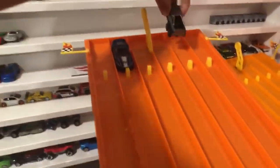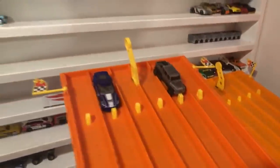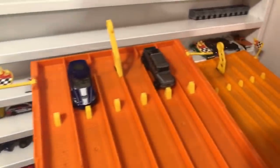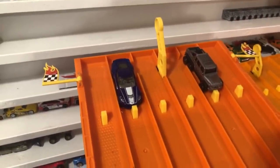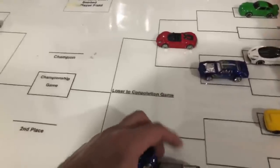Our last matchup of round two — the Corvette versus the 6x6! The Corvette eliminated the Demon, the 6x6 is our only non-Hot Wheels car. Six by six or the C7 Corvette — what do you think? On your mark, get set, go! Very close — but it's the 6x6 that takes the win! The Corvette just was not enough — 6x6 moves on to face the 918.